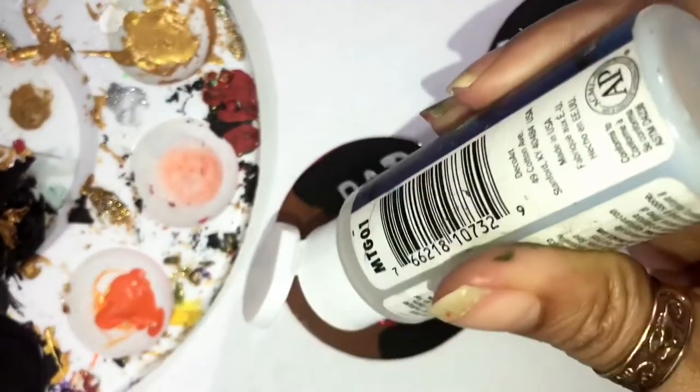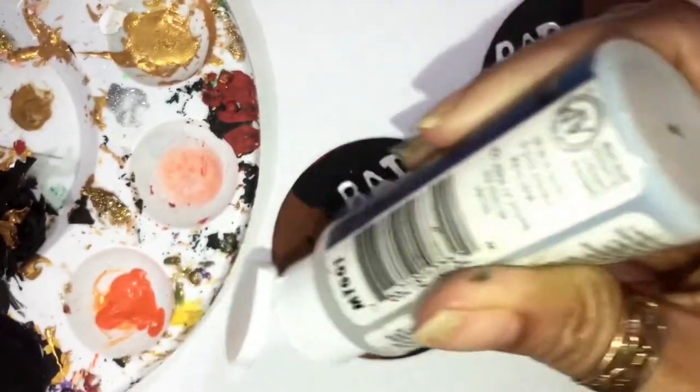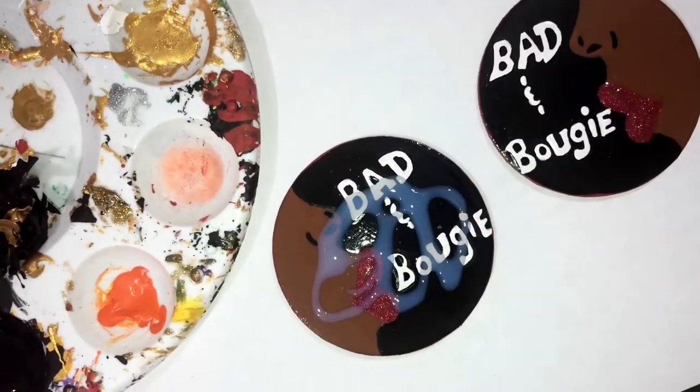I'm gonna go and put some triple thick on. I always pour my triple thick into the squirt bottle — you can also buy it, the link is in the description box.